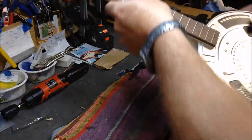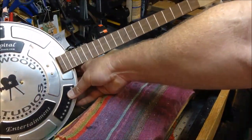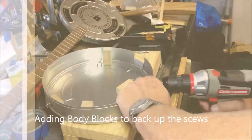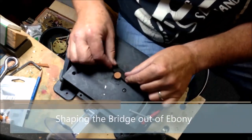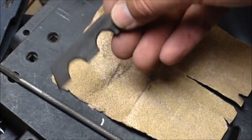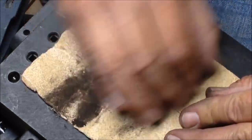There we go. We've got the Hollywood tin box. We'll just finish smoothing this thing out — be patient and chip away a little bit at a time.